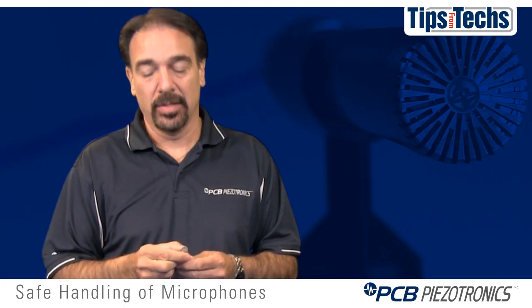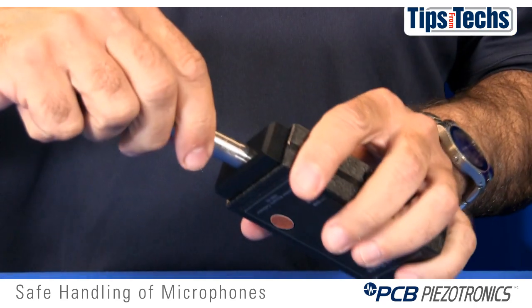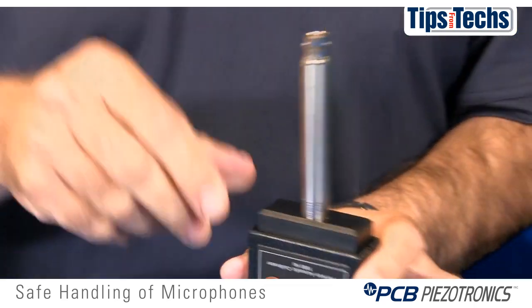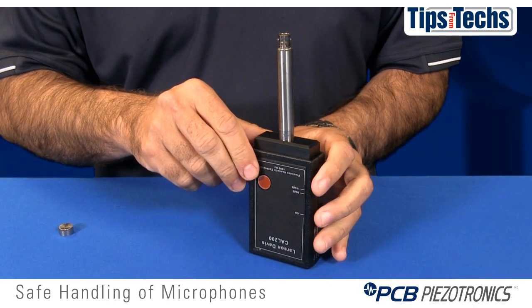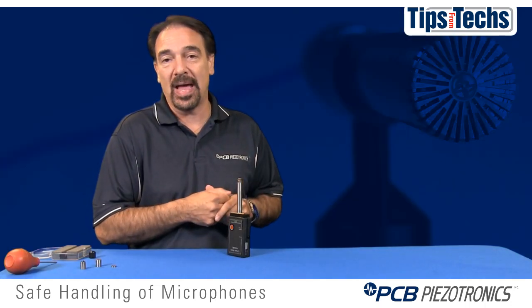For calibration, you never remove the grid cap. All you do is insert the microphone into a handheld calibrator. We recommend that you let the microphone sit for 30 seconds so that heat transfer from your hand does not affect or impact the sensitivity.